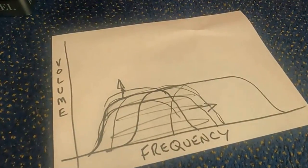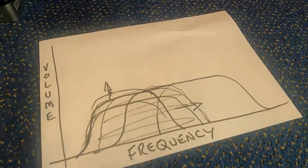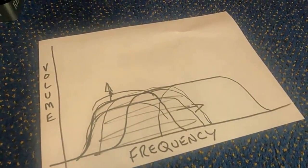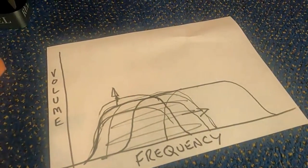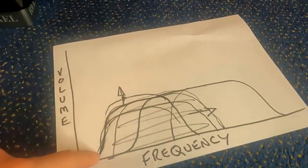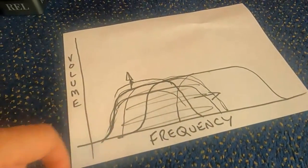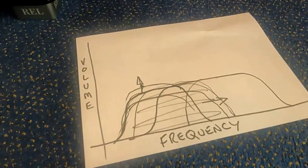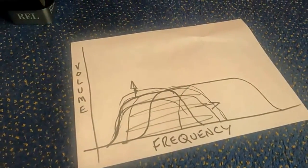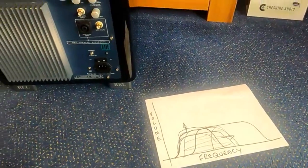Like I say, if you spend enough on one, they will do it, but it almost gets prohibitive. It makes more sense to just get a pair of speakers that will give you what you want. But that little extra bit the sub can do — if you do get everything right with the system and then add that little bit extra from the sub, if you do it right, it does pay dividends. It is worth doing.